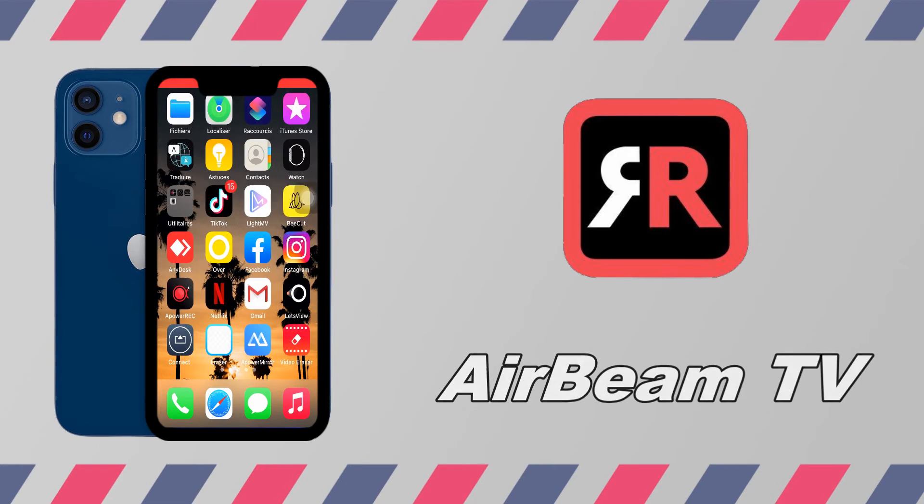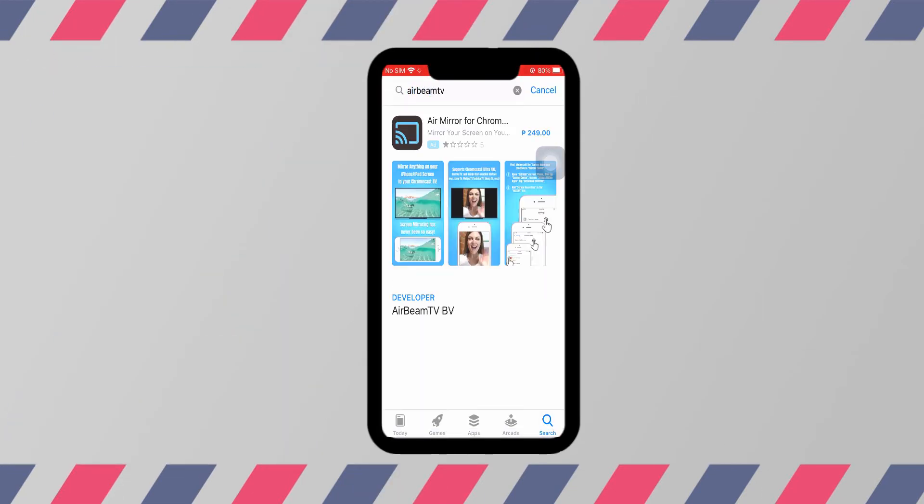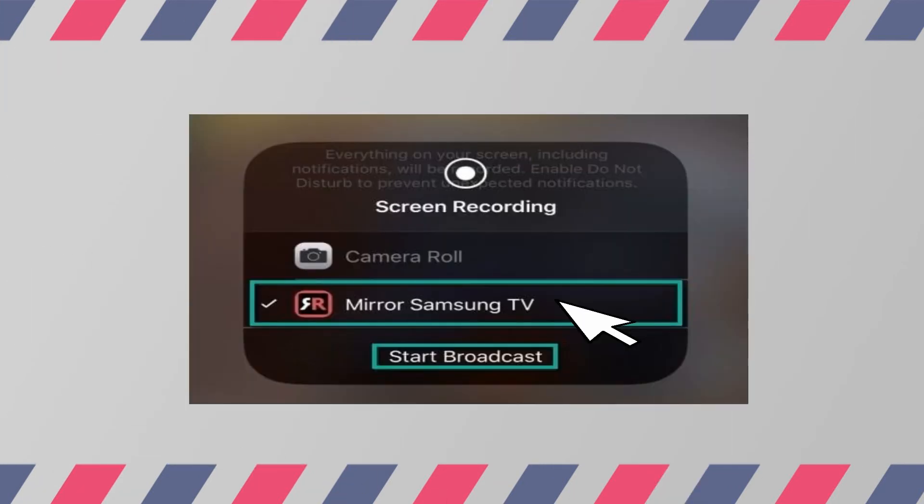Lastly, we have AirBeam. Get the app installed on your devices. Go to Control Center and tap Screen Mirroring, then tap AirBeam TV to start the mirroring process.